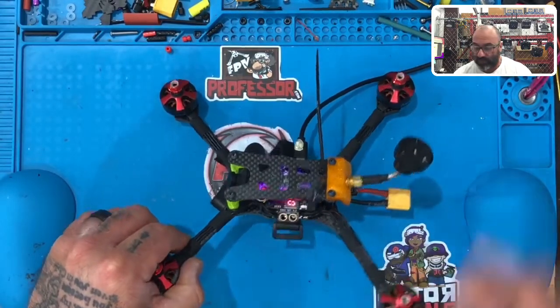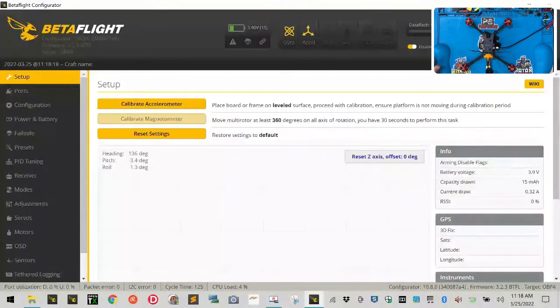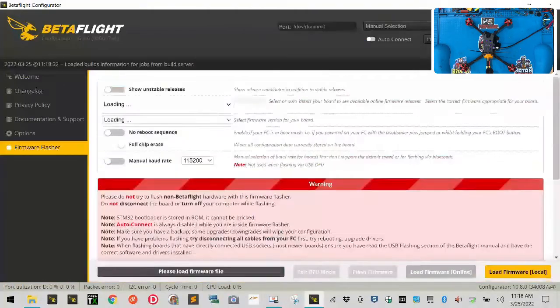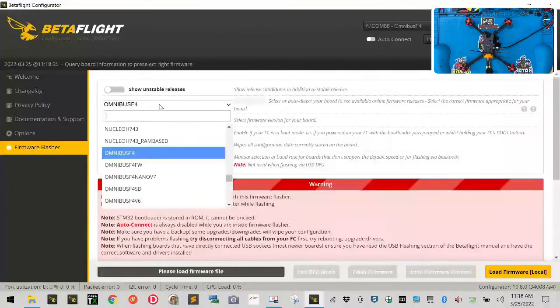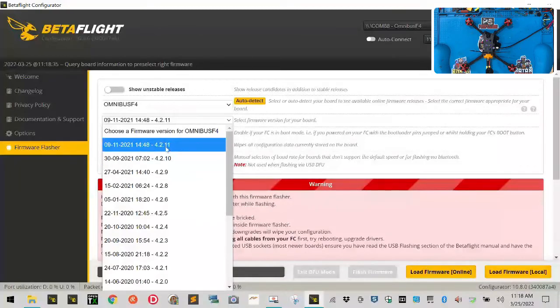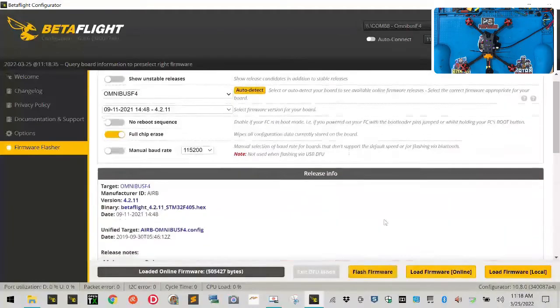Now let's get started in BetaFlight. Plug in the quad and click Connect, then scroll down to the CLI tab and type 'version' — you'll see we're running on an Omnibus F4. Click 'Update Firmware,' select Omnibus F4 from the dropdown, and choose the newest release — 4.2.11. Leave Full Chip Erase on, leave everything else off, do not enable Show Unstable Releases, and click 'Load Firmware Online.'